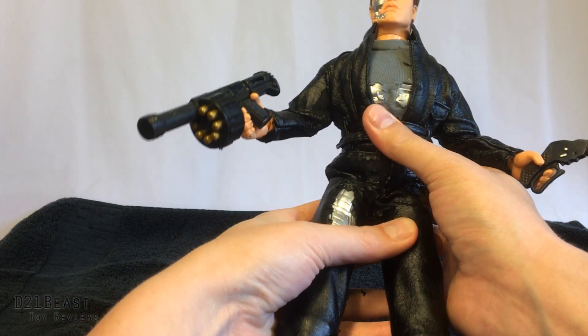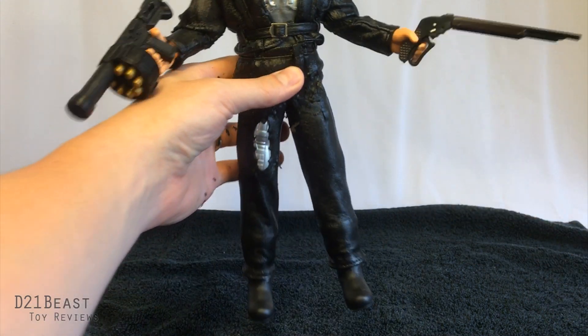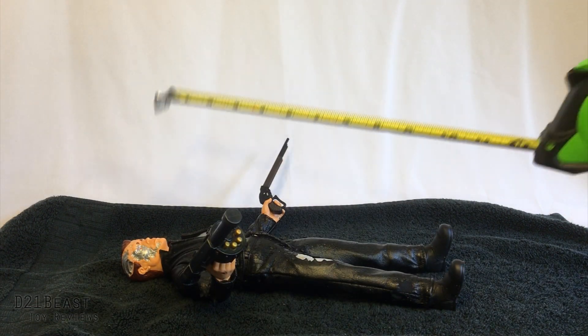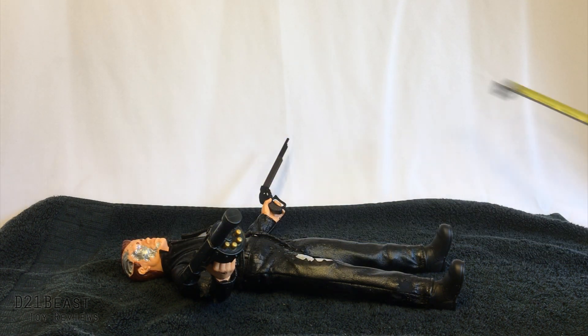Let me get a tape measure and we can go ahead and see how tall this guy is. Bringing in a tape measure, let's set this guy horizontally across the camera. He does measure right at 12 inches tall, so this is a 12-inch figure.